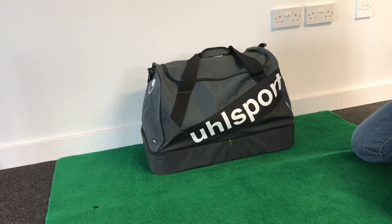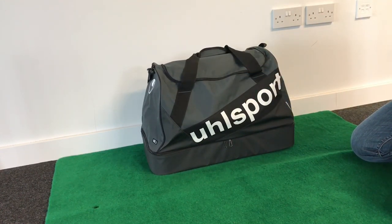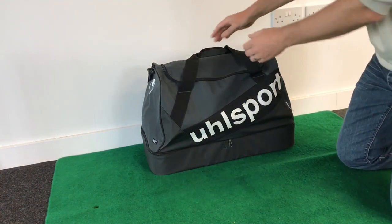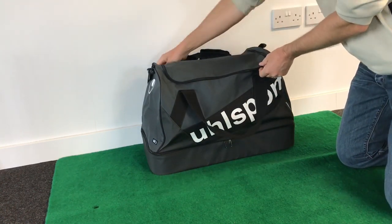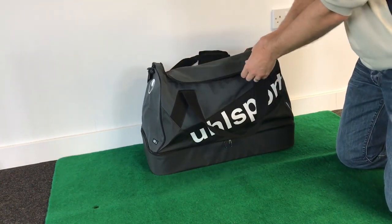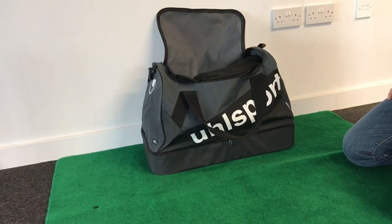Hi everyone, today I'm going to be showing you what's in my match bag. I've got this new Yul Sport Goalkeeper Holdall. I'll do another video separately for my training kit because that is quite a bit different. But this is today what's in my match bag. So, open up the Holdall. I've done a separate review on this Holdall which you can watch on the channel. You won't believe how much stuff we can get in here.